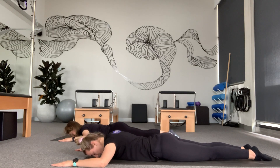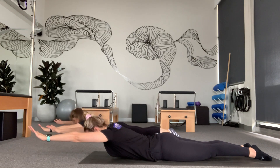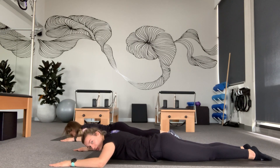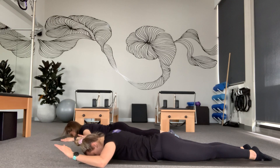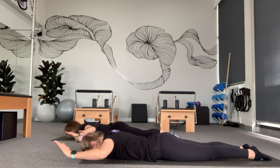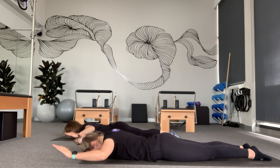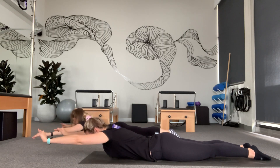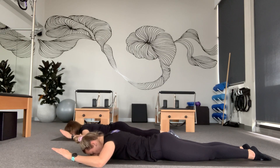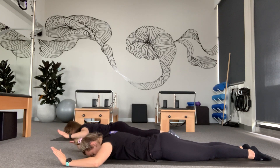A bit of coordination on this one. So again: lift the wrists, elbows, chest, reach, come back, chest comes down, elbows, wrists. We're going to do three more of those. Wrists, elbows, chest, reach, down, chest, elbows, wrists. Two more. Wrists, elbows, chest, reaching, coming back down. Good.